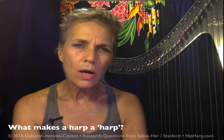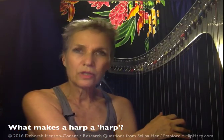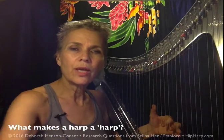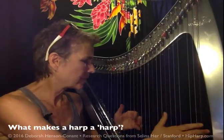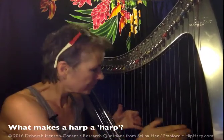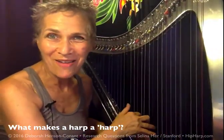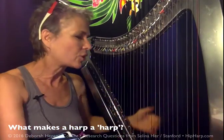What makes a harp a harp is access to the naked strings, so that I can do unusual things with them, play around with them. The harp's turned down right now, which is one of the great things about having an electric harp — you can play like you're playing loud, and people can't even hear you.